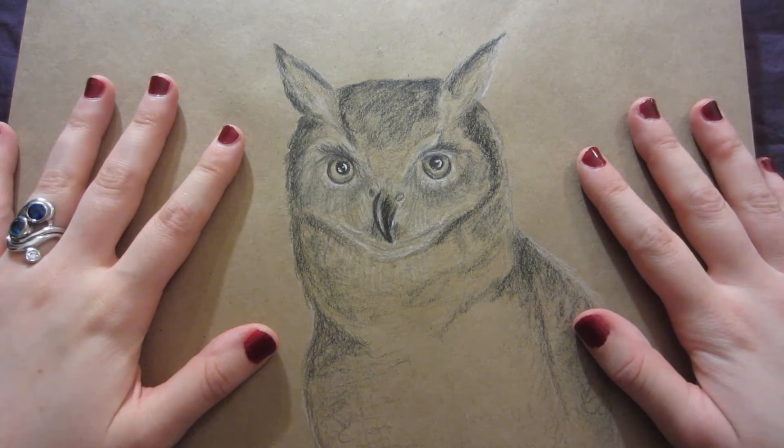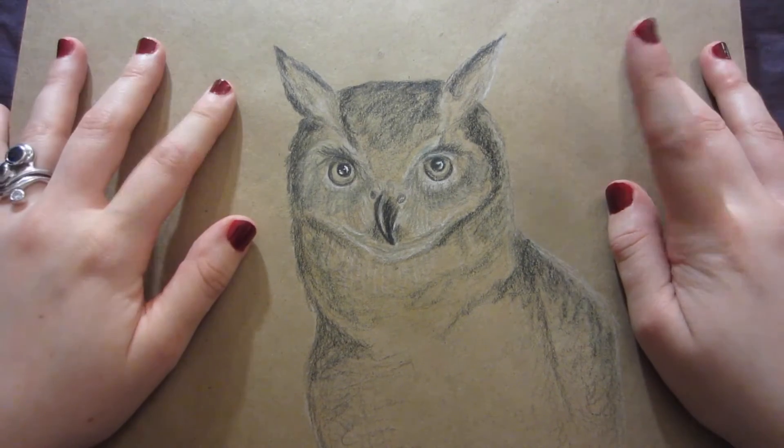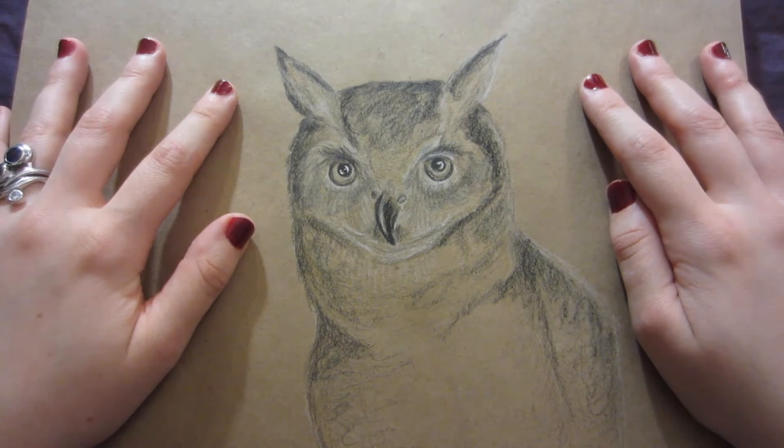Hello everyone! Welcome to my third sketchbook tour. I figured it was about time since I now have about half filled this sketchbook that I could show you some of my new drawings.